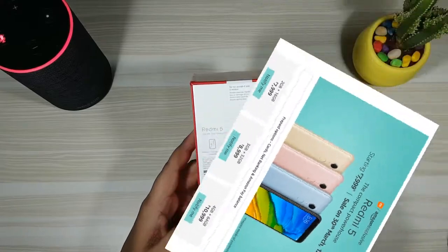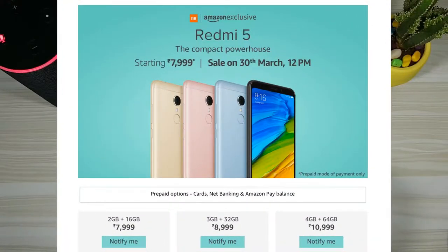So it has 3 variants: starting with 2GB RAM and 16GB ROM available at Rs 8000. I've got the second variant with me — the 3GB RAM and 32GB ROM at Rs 9000. The last one is 4GB plus 64GB available at Rs 11000.